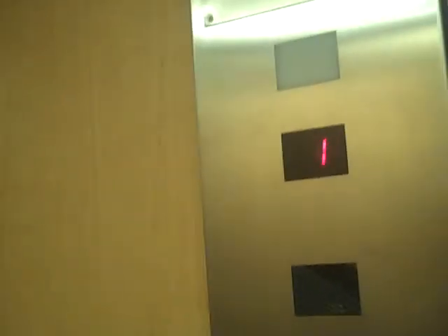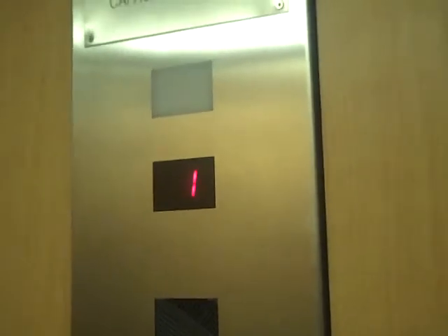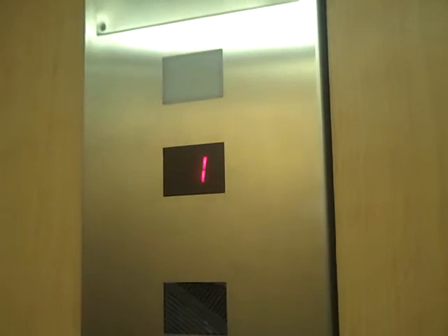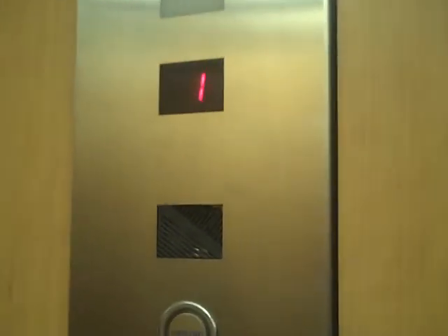3 up one. Get back down to zero. Here we are back at zero, eh?